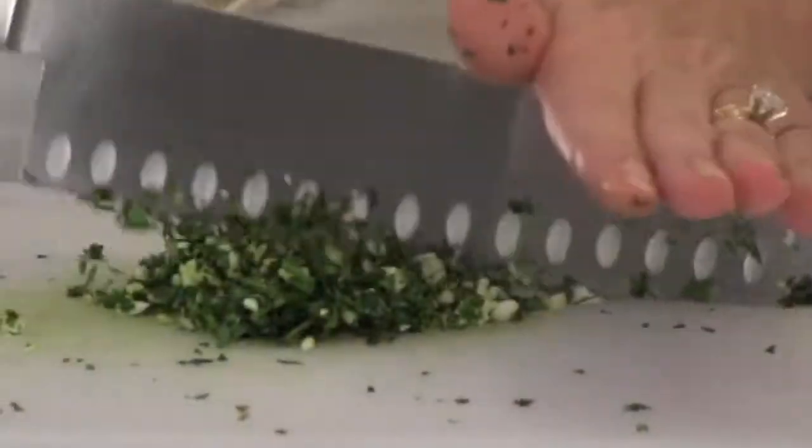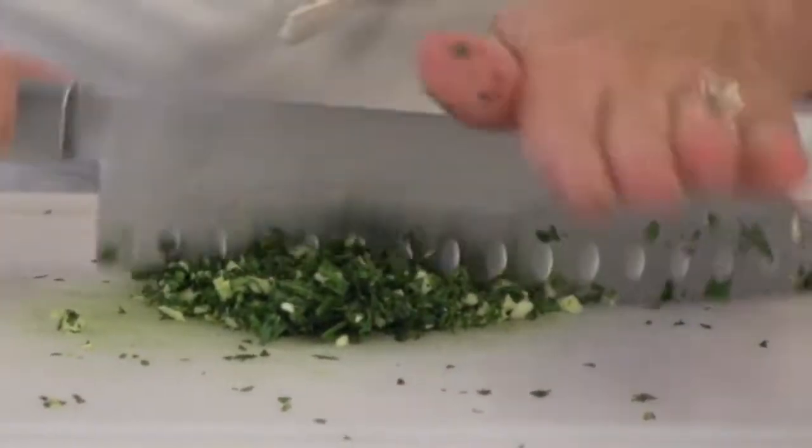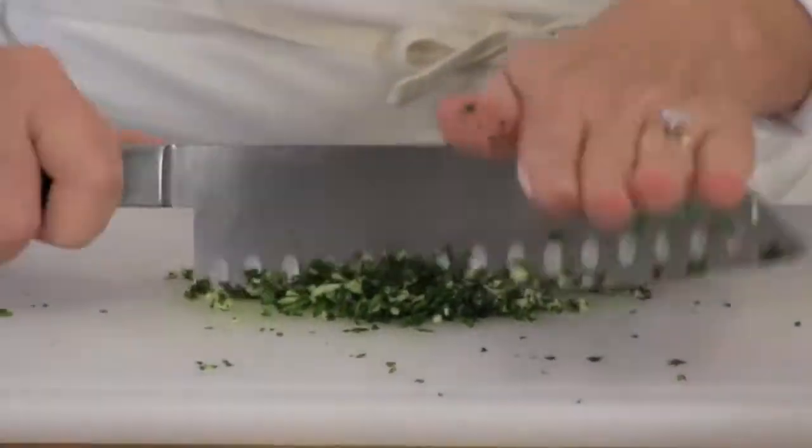While the frog's legs are swimming around in the cold milk, chop up your garlic and your parsley together. About 3 tablespoons of parsley and 1 clove of garlic. Don't be tempted to stop chopping too soon — you really want a very fine mince for both your garlic and parsley.